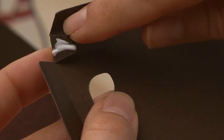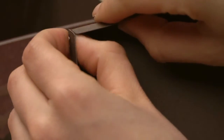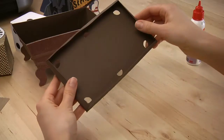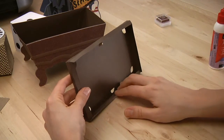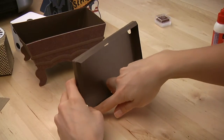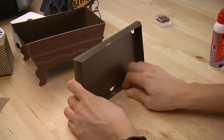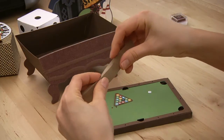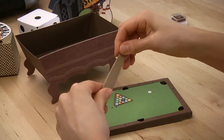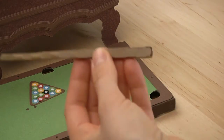First you are going to glue these four little tabs in place, then fold all four sides over to make a nice strong edge. For this little pool cue, I am just going to fold all the places where it is scored and glue it in place with the tab. This is what it looks like when it is done — super fun. I am just going to put a layer of glue on here and put it down.